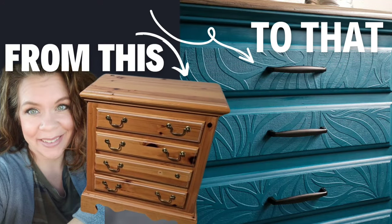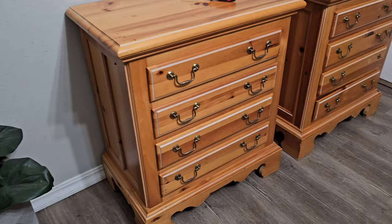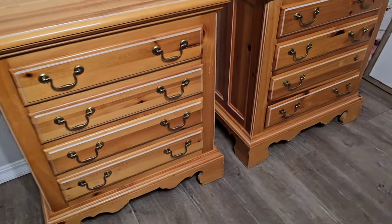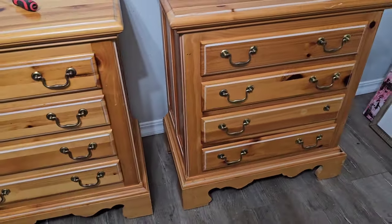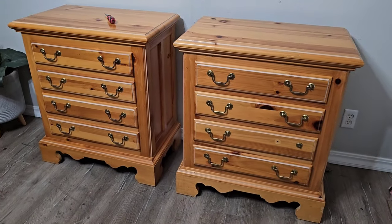We're going to take these nightstands from this to that with some raised wallpaper. You can see where the original holes for the hardware are a little higher, so we are going to fill those with bondo and replace with beautiful modern hardware in the middle.